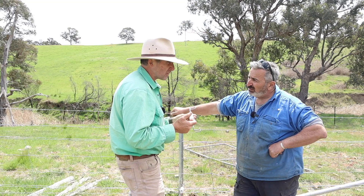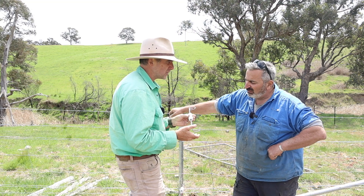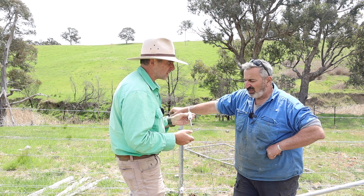Still be careful when you're using your rattle gun to do them up — obviously don't be an idiot. But as long as you're not silly, they won't break.